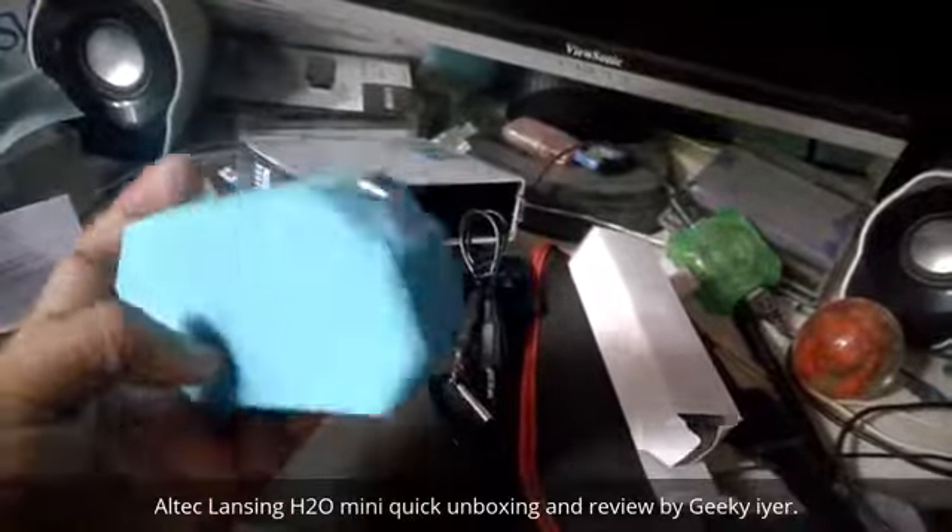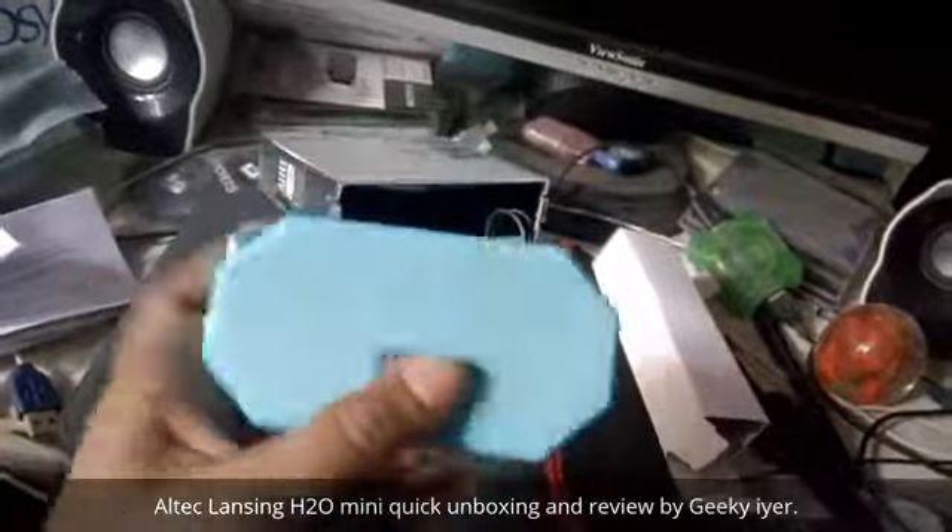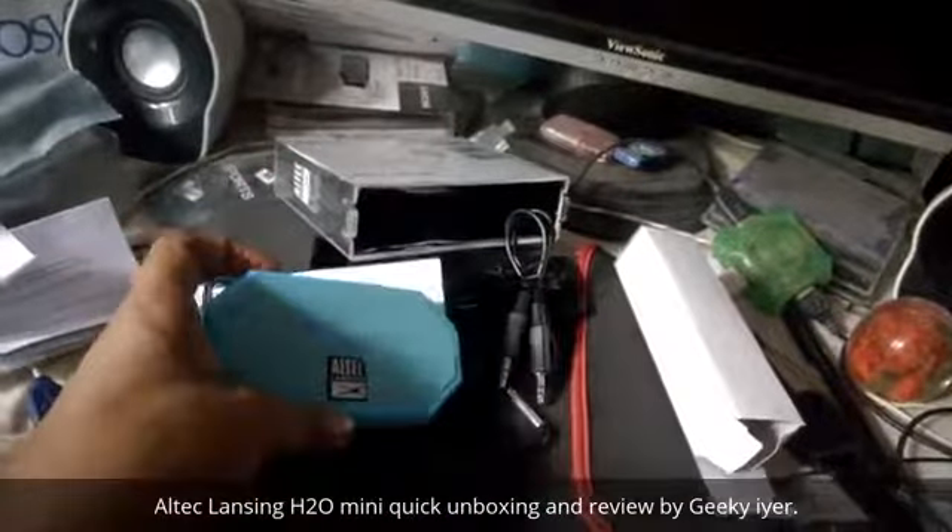That's the port — it has a 3.5mm jack and a USB port, and since it is waterproof it's snugly sealed in there, so I don't want to open and show you that. It also has the power button, volume up and down, and even inbuilt speakers so you can take calls as well.